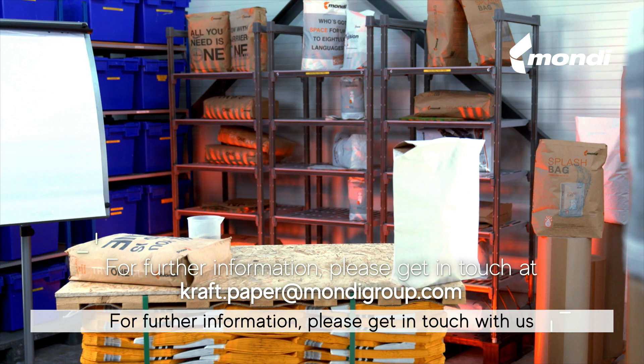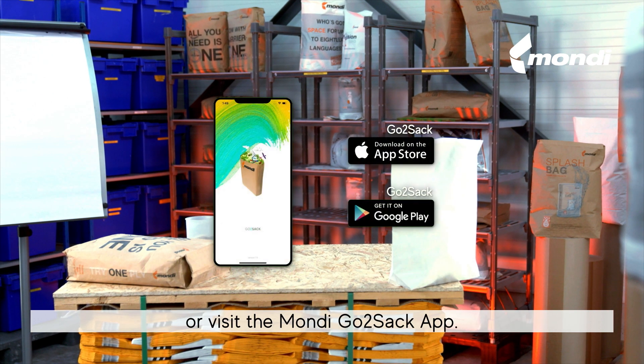For further information, please get in touch with us or visit the Mondi GoToSack app.